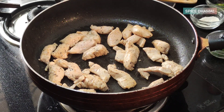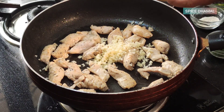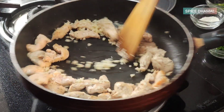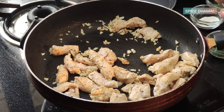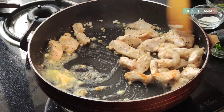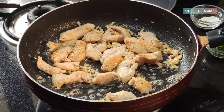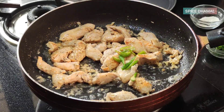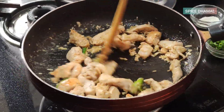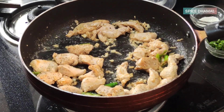The chicken is seared nicely. It's time to add the chopped garlic and toss it along with the chicken. Let us add some butter as well. We've got two nice green chilies that we are adding — that will give a nice flavor to our butter and garlic. You don't have to burn the garlic, but it has to just cook before we add the other ingredients.